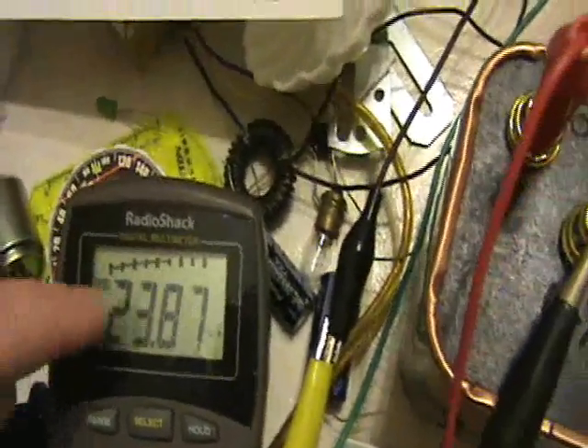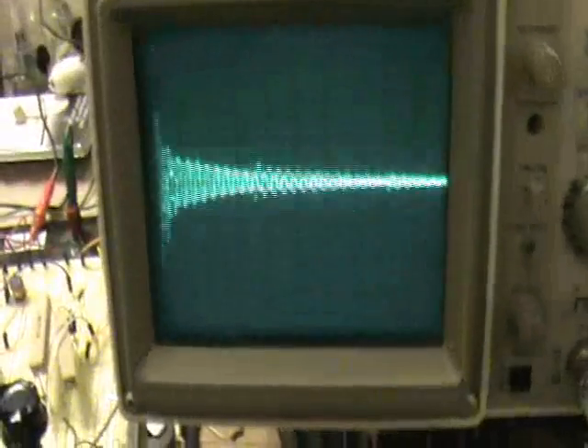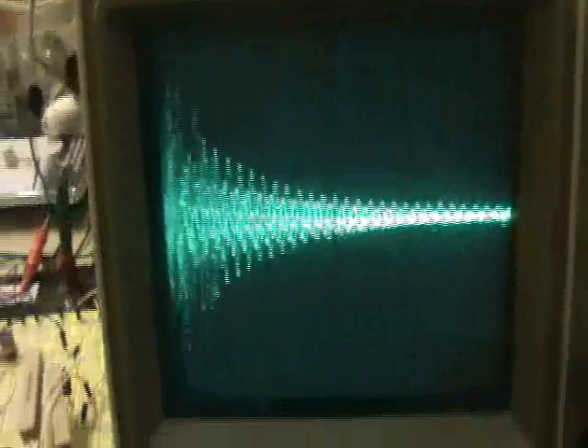So this is a nice low current, because the 6-volt supply is really just seeing the relay as the only load. Now coming into the tank circuit, we see a dampened oscillation at each pulse. This is 1 volt per division and 50 microseconds per division. So each pulse has a swath of ringing.